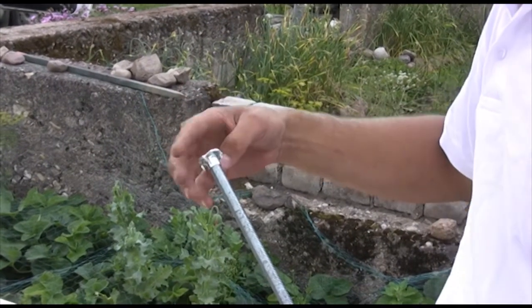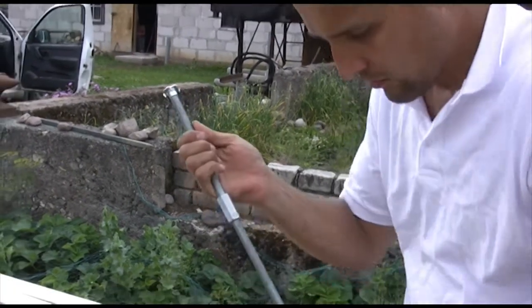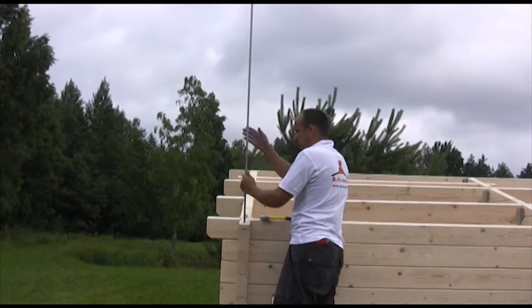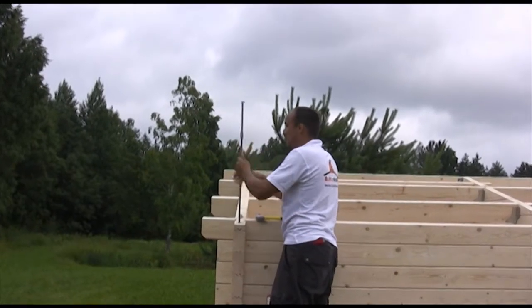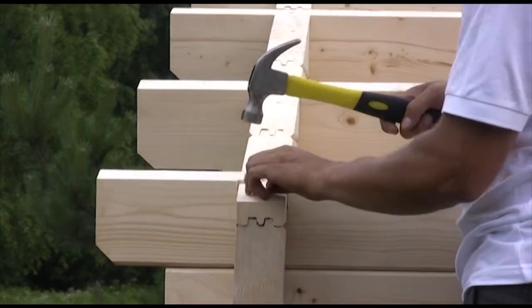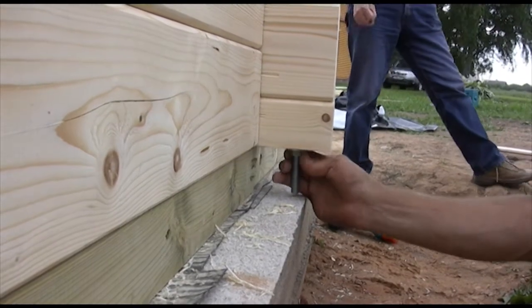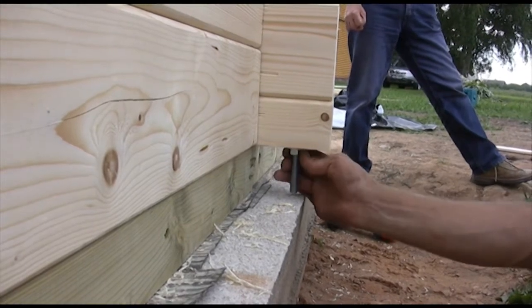Use the lengthening bolts for extending the threaded rods and insert them into the wall from above. Screw the drive nut on the top end of the rod and fix it to the wall by tapping it into the log. Use the nut and washer at the lower end of the rod and tighten the corner of the building. Should the wall lock shrink, adjust the bolt later.